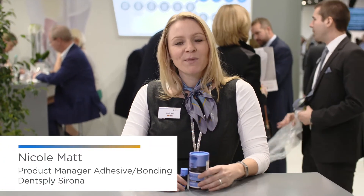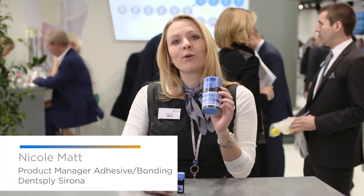My name is Nicole Matt and I'm the product manager for adhesives. We have recently launched our new universal adhesive, Prime & Bond Active, and I would like to take the opportunity to explain to you what is so special about this adhesive.